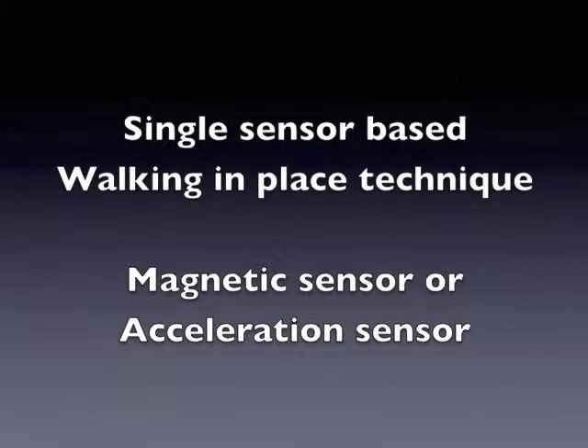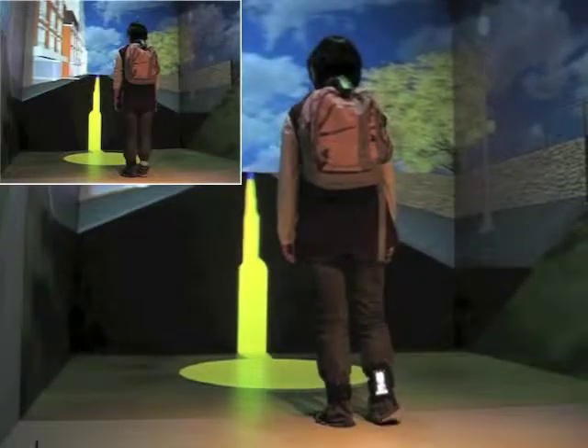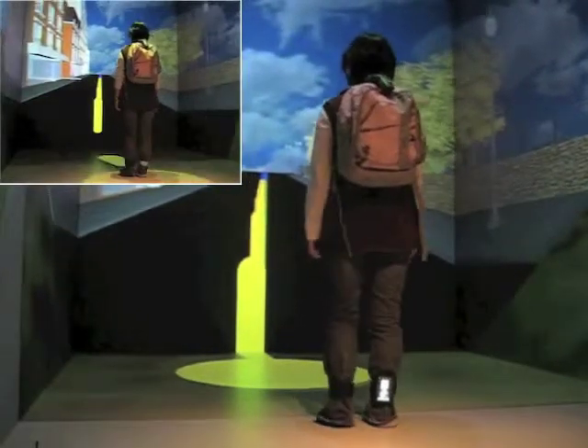This video shows how single sensor based walking in place technique works at different speeds in virtual environments.